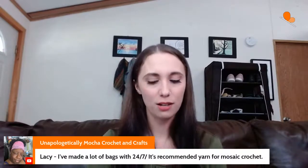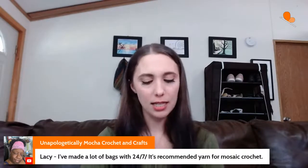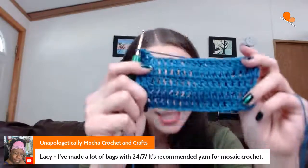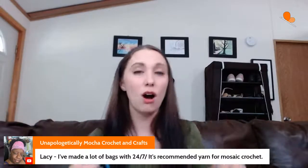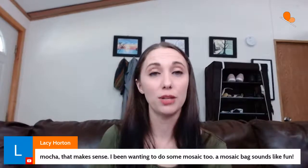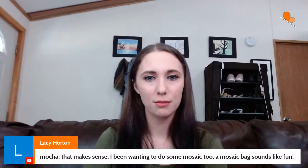I've made a lot of bags with 24/7 — it's recommended for mosaic crochet. I'm noticing it has a very round appearance to it, so maybe it would give a nice contrast between color changes. The Blue Sky organic cotton — I've started a baby blanket out of it, and I'll probably share that when I'm swatching with that yarn again. It has great stitch definition and it's super soft.